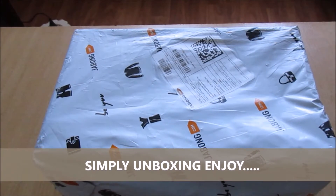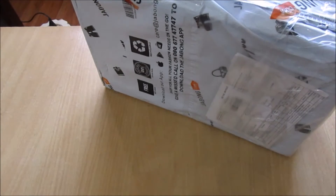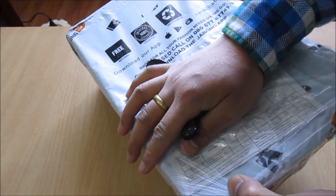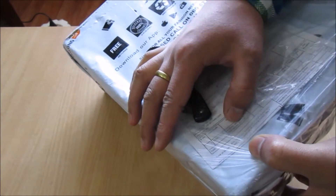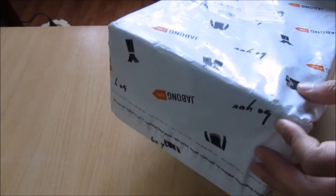Hi guys, this is your captain, back again with another unboxing. Another super package from Jabong.com India. I had ordered Superstars - the original Superstars Foundation Series, white and red. So this is the packaging. All right, without further ado, let's open this package.